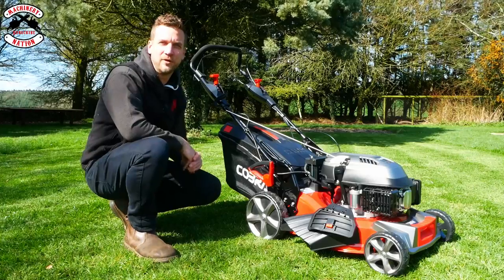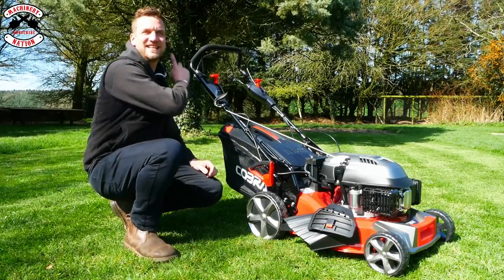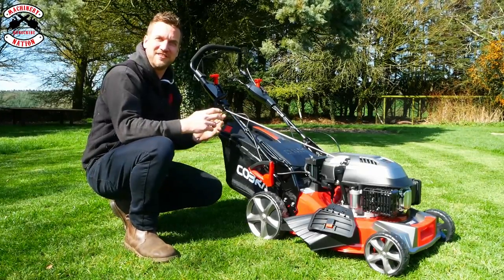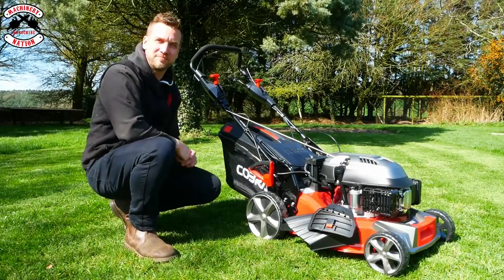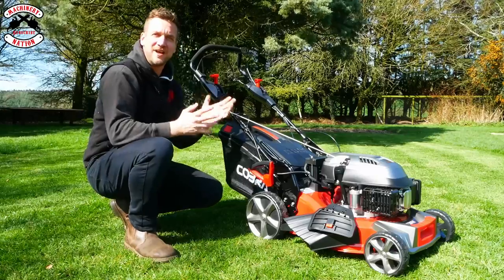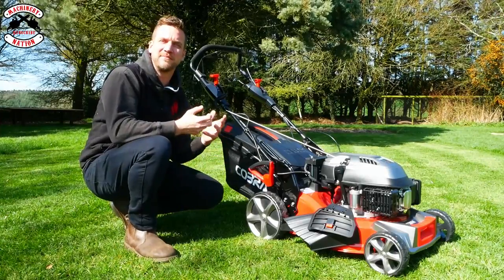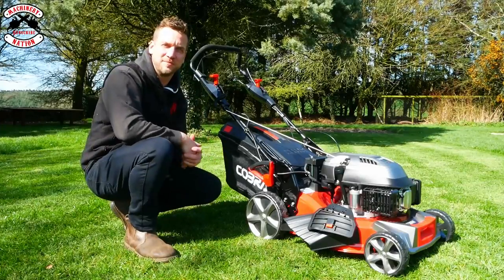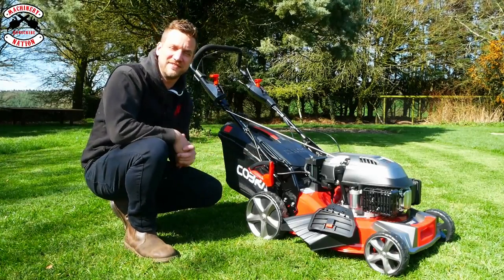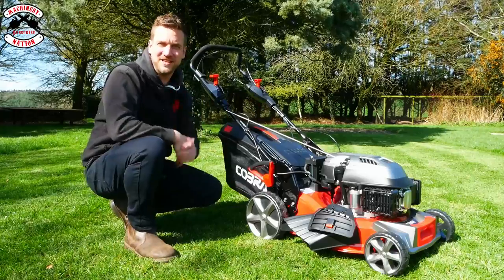This is the Cobra MX484 SPCE. Very similar to the previous mower, but does have a few differences. The main difference being that it's electric start — you can just press the button when you're ready to start rather than pulling on the pull rope. The advantage of this is you haven't got to keep pulling the pull rope every time you come back to the mower. And it's also still got the pull rope, just in case you need a backup. It's also got a variable speed drive, so instead of just going one speed, you can control your speed. In longer grass you can slow it down to give the mower a chance to do its job, and in shorter grass you can speed it up. It's got six height adjustments on one lever from 25mm up to 75mm, a 173cc engine, and a 19 inch or 48 centimetre cutting width.